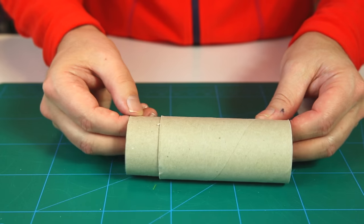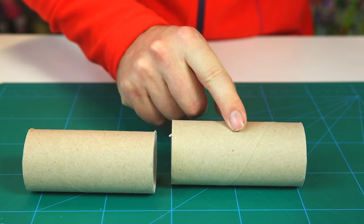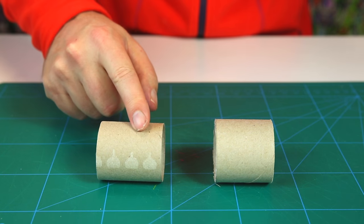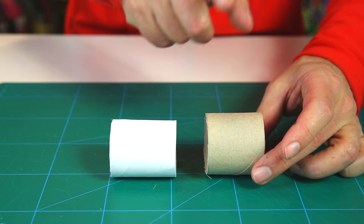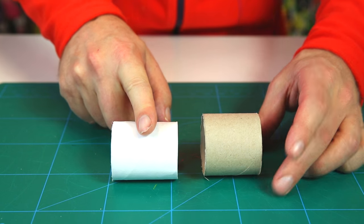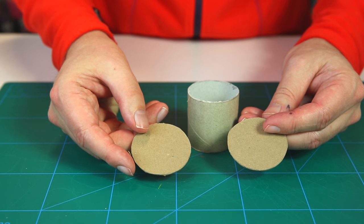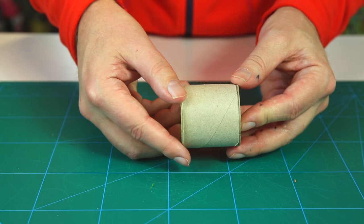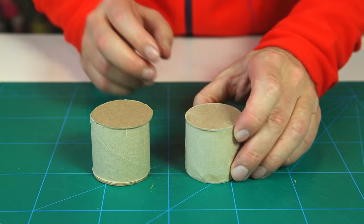We start with our two toilet rolls, cutting them in half. The big toilet roll you cut in half, and the small half you paint white. For the big half, you cut two circles out of cardboard and glue one to the top and one to the bottom. Let it dry and you end up with a drum shape like this.